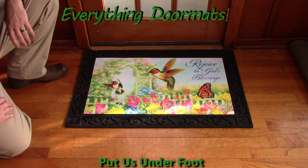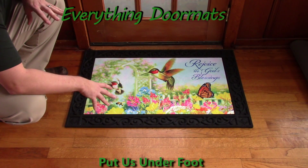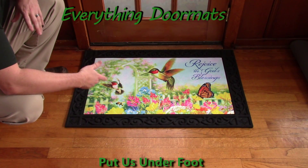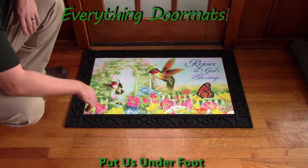Hi everybody, it's William, the owner of Everything Doormats here again, showing off some more mats for you today. This Rejoice Insert Doormat is a great addition to any home's decor. Featuring a message of rejoicing God's blessings, this mat is a wonderful example of rejoicing in God's blessings that he blesses us with.